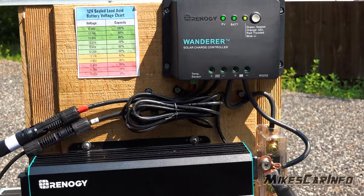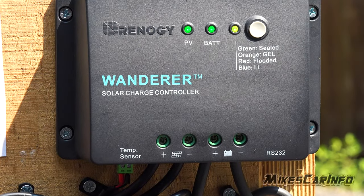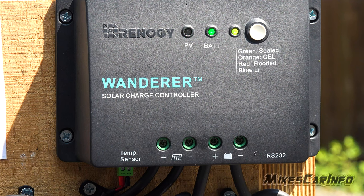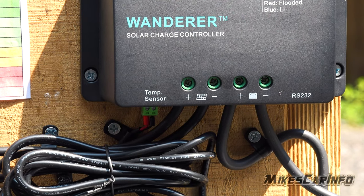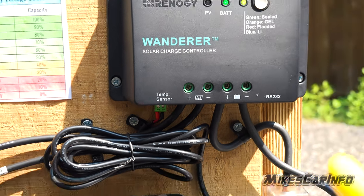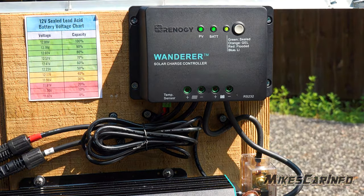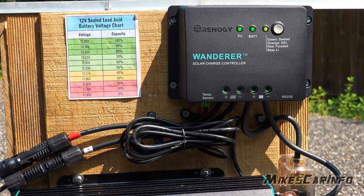This is a cheap charge controller — about $30. You can get a much better one that gives you more information. But here you can see it's charging: PV is flashing, the battery is connected, and we have a gel battery selected. It shows the connection status — very simple. It has a temperature sensor, and also to the right there's a Bluetooth controller, so you can keep an eye on all the systems on your phone. It's not super accurate, but it gives you a general idea of what's going on.